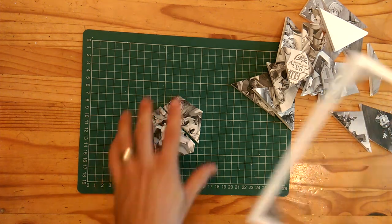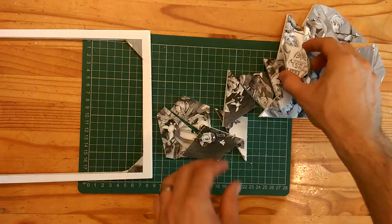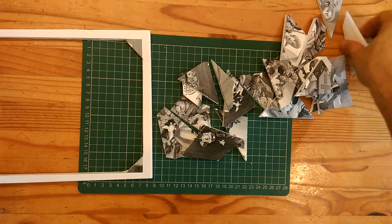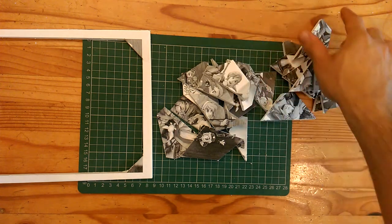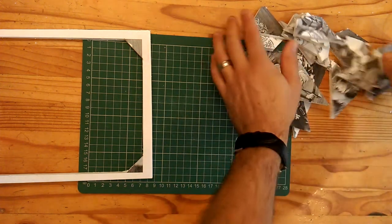Now you should have your original picture frame and all your Legend of Zelda photo pieces. The nice thing about this project is you can use a normal photograph — in fact the print on top holds up better if you do use a normal photograph — and it can be as big or as small as you want.